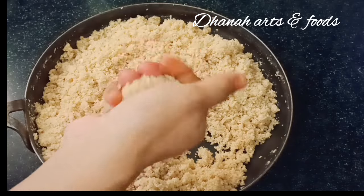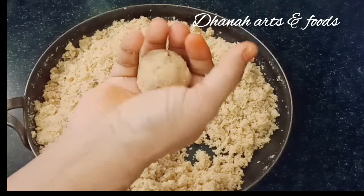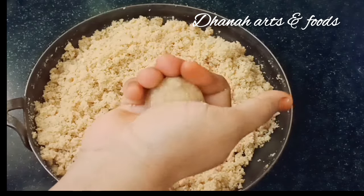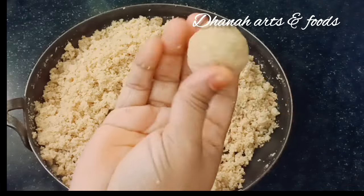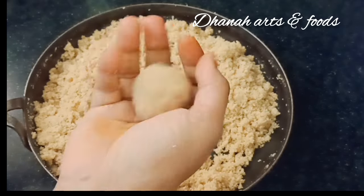For the flavor, add a little bit of flavor. Add a little bit of flavor in the final step.